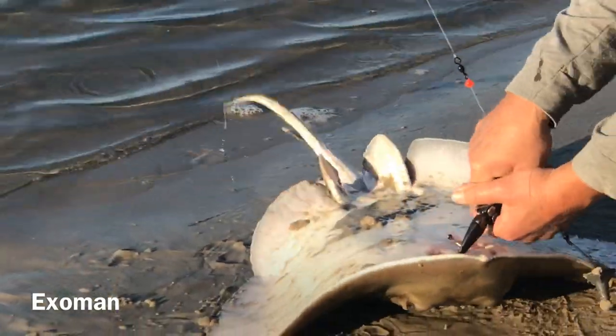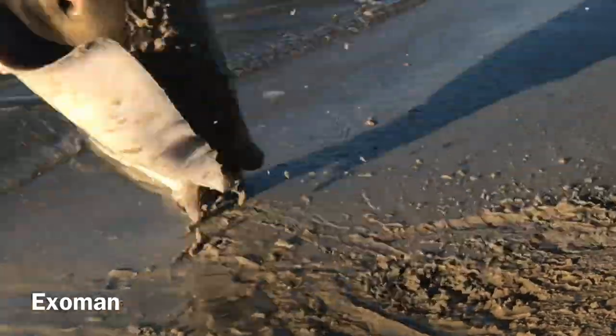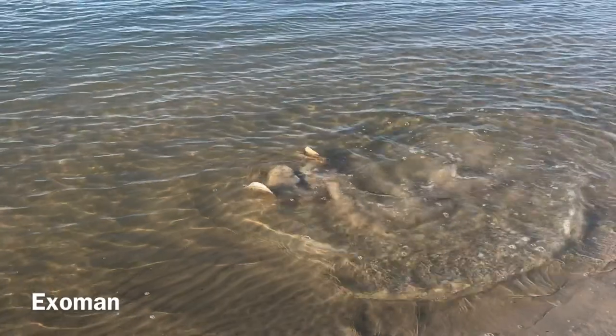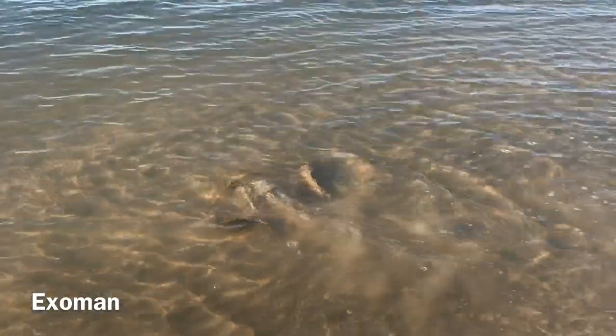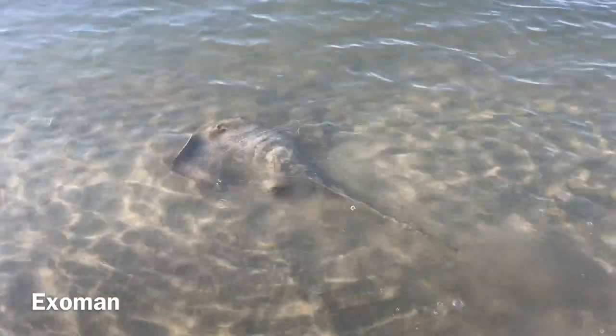Look at that barb on there. That's what you don't want to step on, right? No, you don't want to step on that.